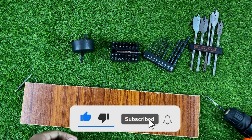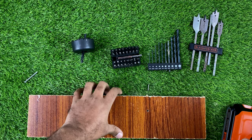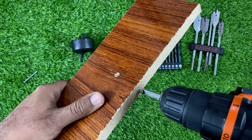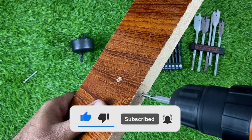Now let's try inserting a screw using the machine. We have to set it to forward direction. Here you can see how easily you can drive a screw in. Now let's use it in reverse direction to remove the screw — it's very simple and easy to use.